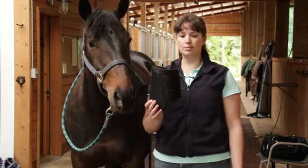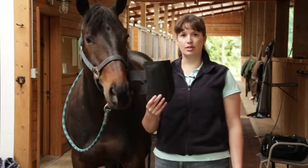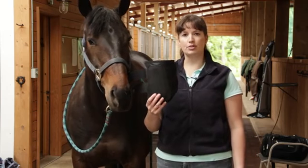Here's one type of tendon boot. It has some firm, stiff material on the inside to protect the horse's tendons.